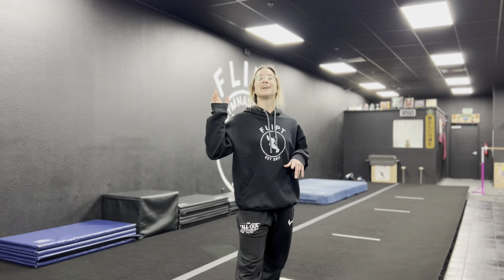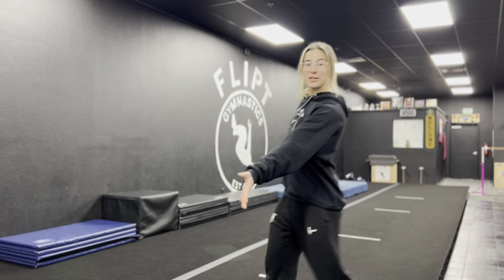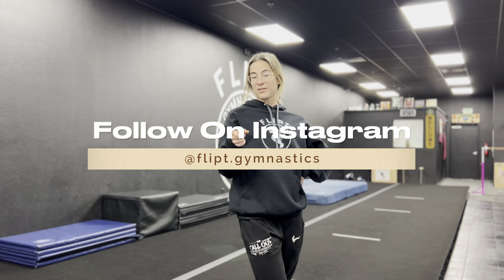Hey guys, my name is Coach Aramis. I am a former level nine gymnast. I did competitive gymnastics for about 12 years and now I coach kids how to do what I used to do. If you're in the Fresno and Clovis area, be sure to come check out Flip Gymnastics. We only do private lessons on a first come, first serve basis, so if you're interested, comment below, message us on Instagram, or come in and apply.